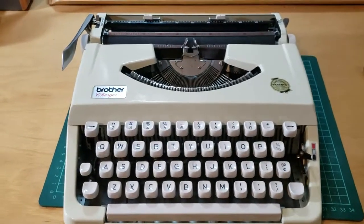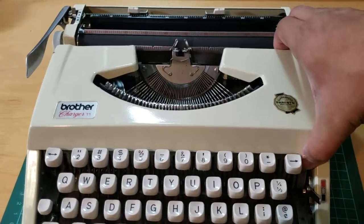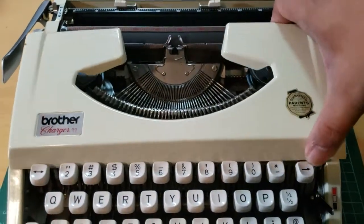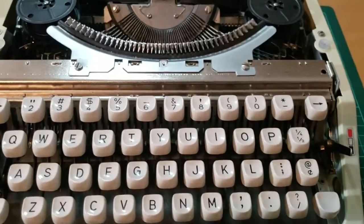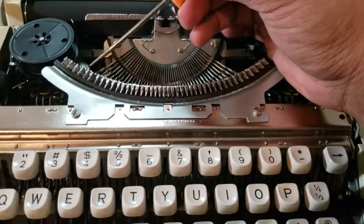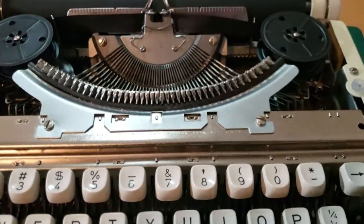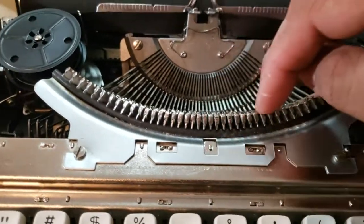This is a video for the Brother Charger 11, which was having a problem with the type bar not seating correctly on the rest pad. This is my Charger 11 — I just got it about a week ago and it was having the same exact issue where multiple keys were not seating correctly on the rest pad.